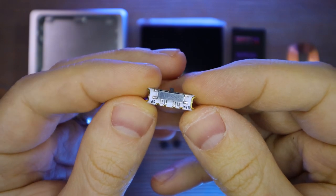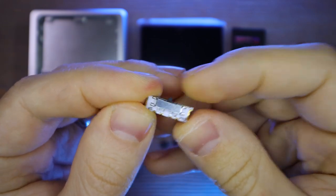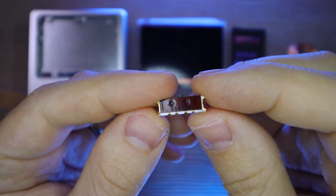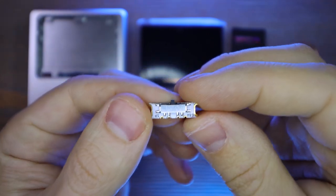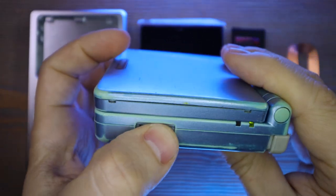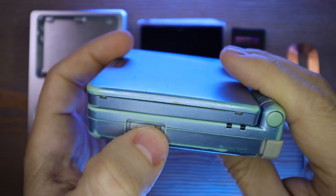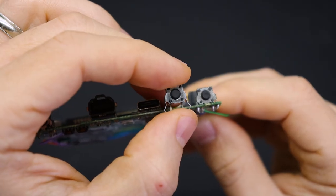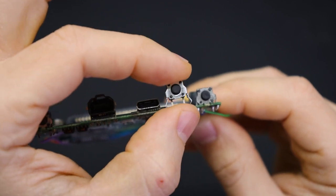I'm also going to be using this power switch from Helder. A lot of these Game Boy Advance SPs have power switches that are kind of flaky because they've been turned on and off so many times over the years. If you happen to find a system like that — and in fact, sometimes you can use that to find a good deal on eBay — this is a great drop-in solution you can do in just a few minutes to fix that. I'll also show you how to replace an old worn-out shoulder button.